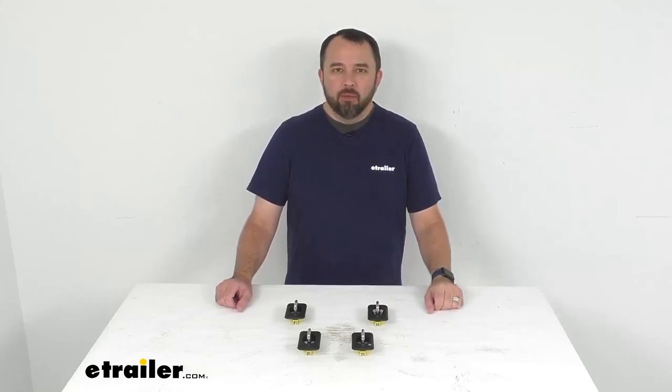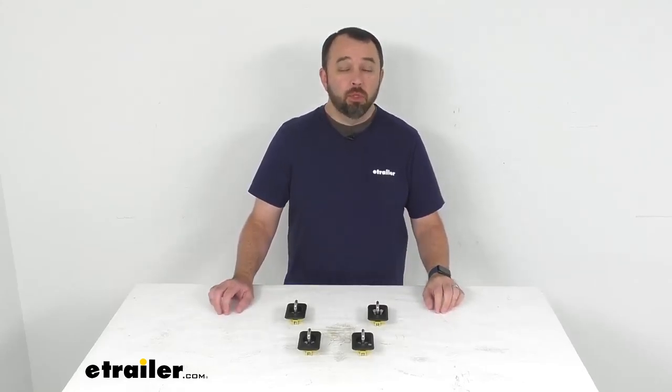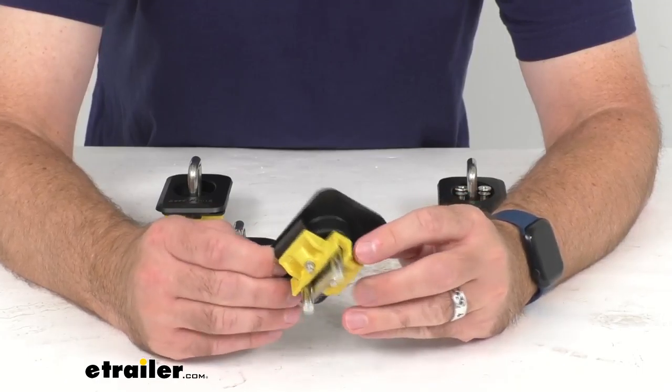Hi everybody, Andy here with eTrailer.com, and today we're going to take a look at these Bullring raised fit retractable tie-down anchors for your truck bed stake pockets. These heavy-duty anchors are going to attach to your truck bed stake pockets and give you tie-down points to secure your load.